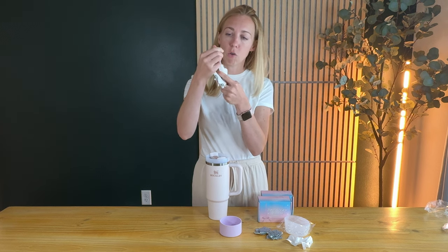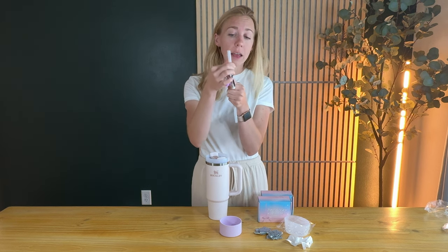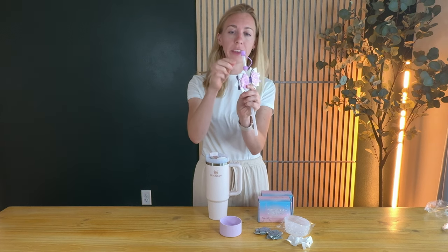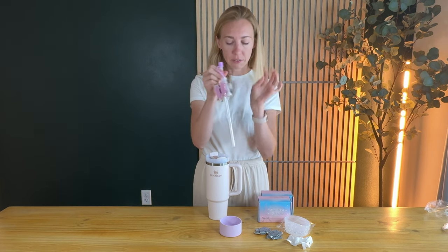Now it's silicone, so it doesn't slide very easily — it's a little sticky. But that's good because that means you're not going to lose it; it's going to stay really tight on your straw. Then you can just push this on as the cap, so it won't leak if it tips over or if you don't want anyone else drinking out of it.